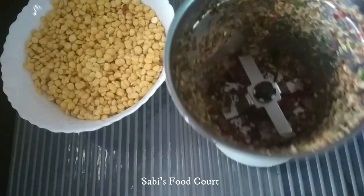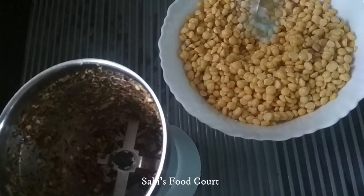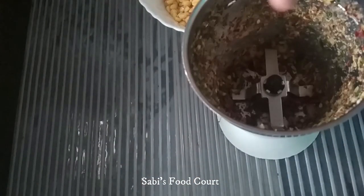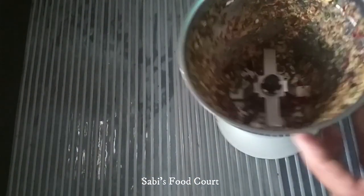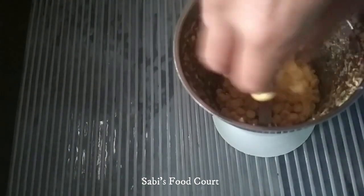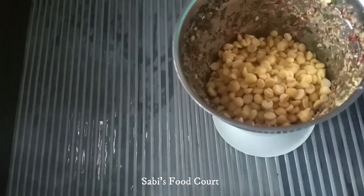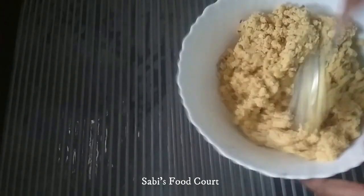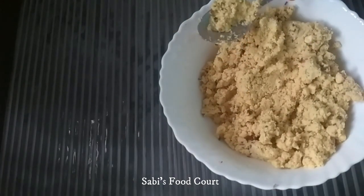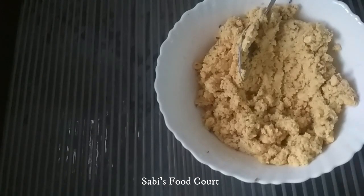Mix it together. Then crush the recipe. Cut and crush it, then add a spoon with a jar. Next, add it to the jar and put the jar in place, then add the spoon.